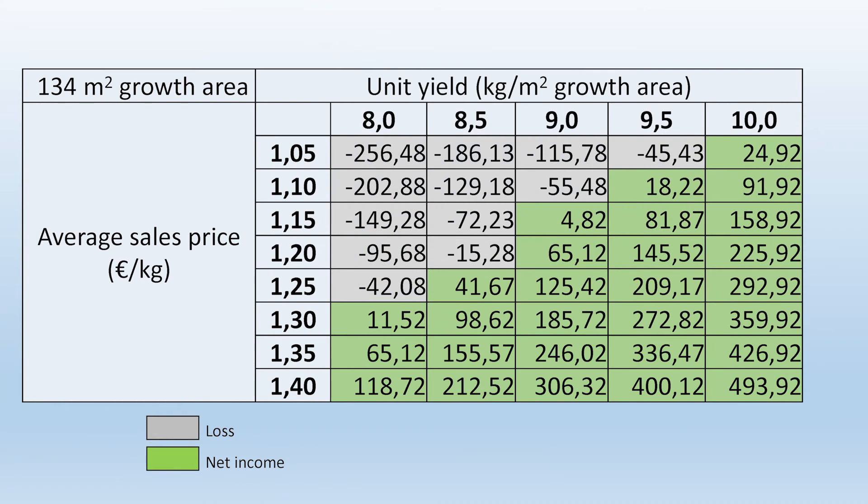We also made a sensitivity test — what if the yield is decreasing or increasing, and what about if the price is increasing or decreasing. We have a table showing what would happen if we had less than nine kilos per square meter per year, or if the price drops or goes up — that makes huge differences. 1.15 euros was the average market retail price at the time of the calculation in Hungary for this pepper.